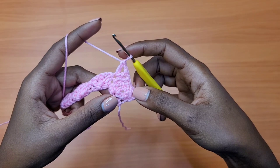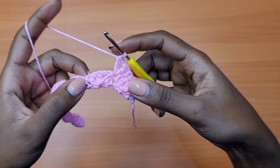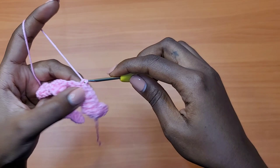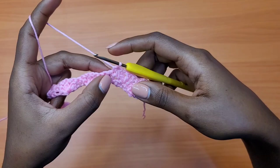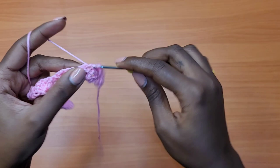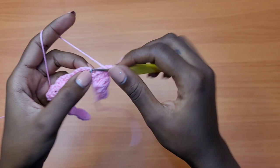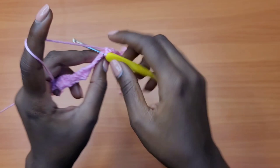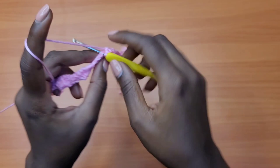After completing the shell, go into the middle double crochet of the next shell with one single crochet. The middle double crochet of each shell is always where the single crochet goes. Then skip over everything else and go into the next single crochet to place your next shell. We don't work anything in the chain-one spaces — just go straight into the single crochet and place a shell there. One double crochet, chain one, one double crochet, chain one, one double crochet. Repeat: single crochet into middle of next shell, shell into next single crochet.